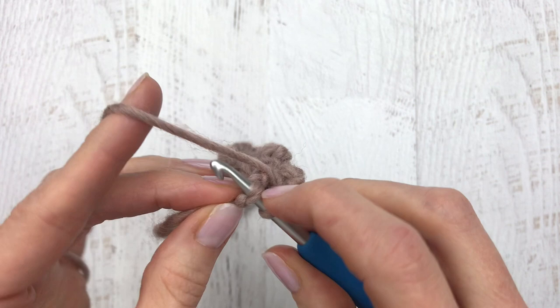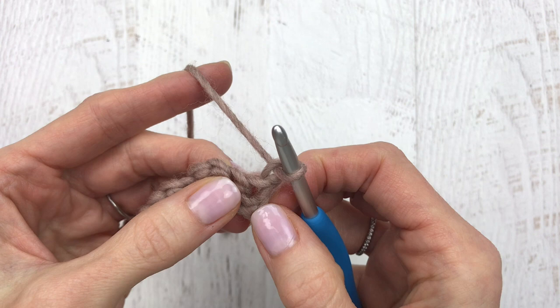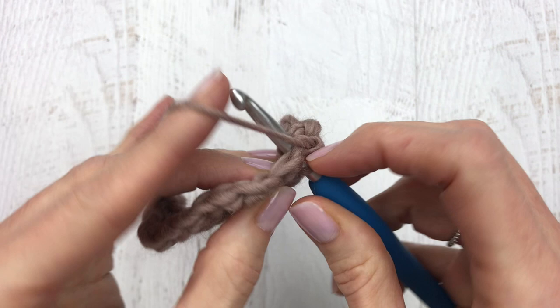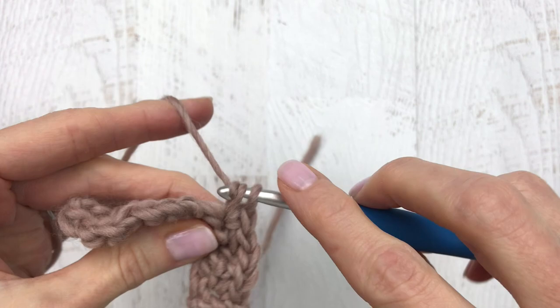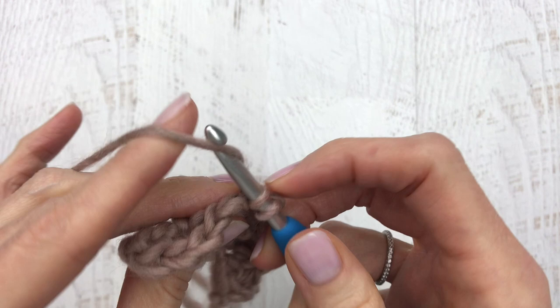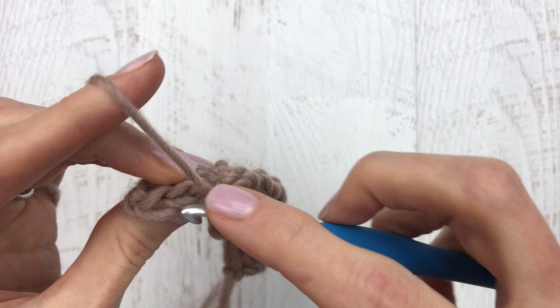We're going to turn our work, chain one, and then make one single crochet into that first stitch. We're going to skip the next stitch and place three single crochets into the next stitch: one, two, and three. Skip the next two stitches and place three single crochets into that next stitch: one, two, and three. Continue skipping two and placing three until you have two left — skip one and make one single crochet into that last stitch. This is the end of row two.